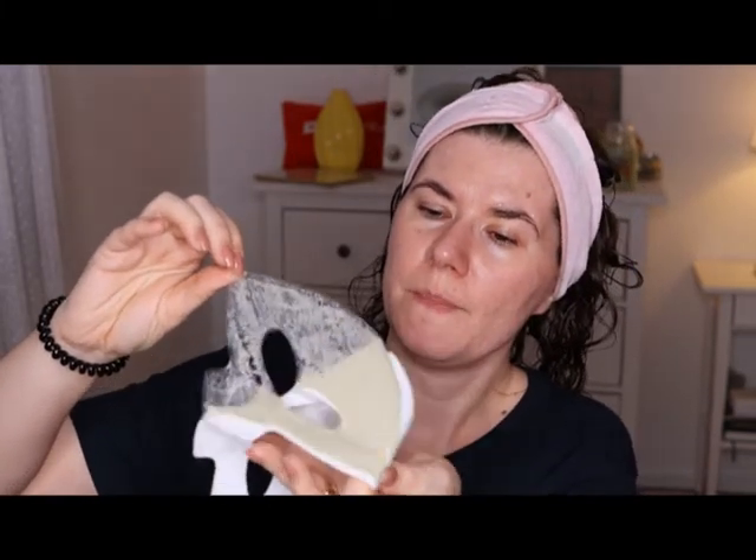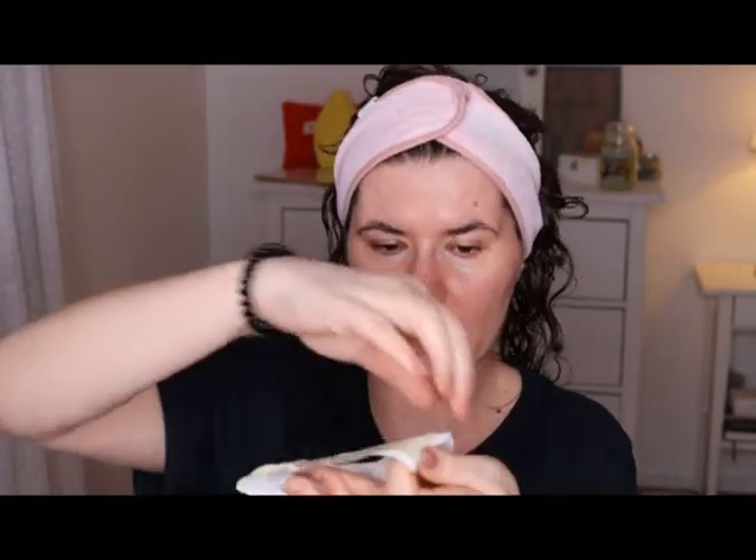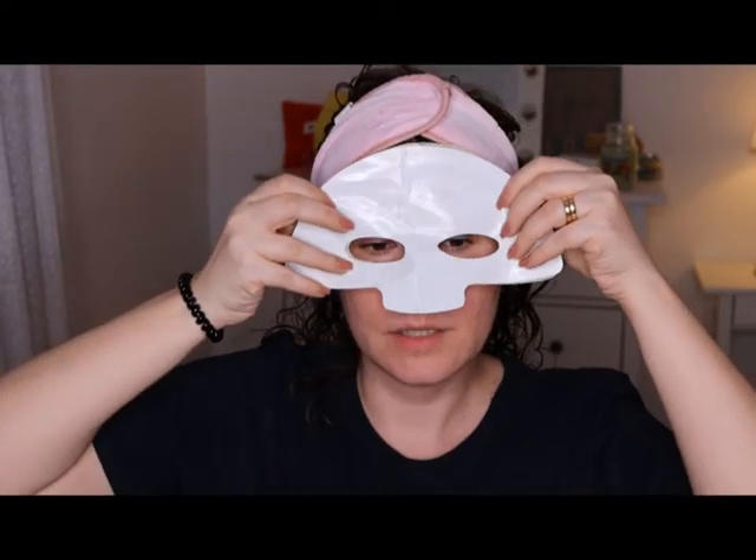It says peel the clear wrap off the mask but the white one still needs to be attached to the mask. So it looks like this — maybe it's best to do this in the bathroom. You peel off the clear layer and then apply the mask. Oh, it feels nice. Okay, and then you peel off the white layer.